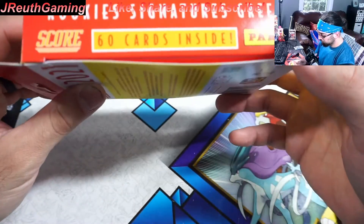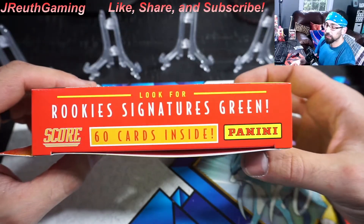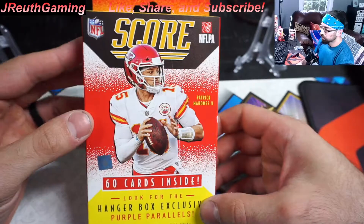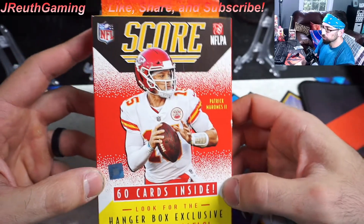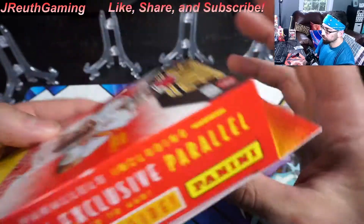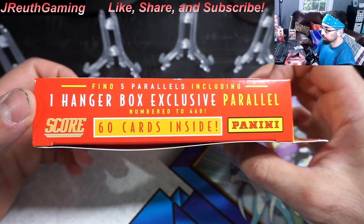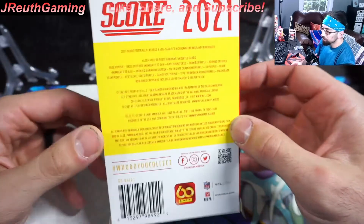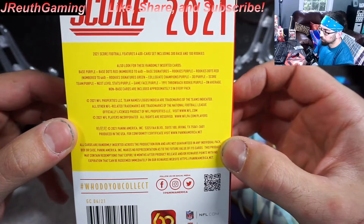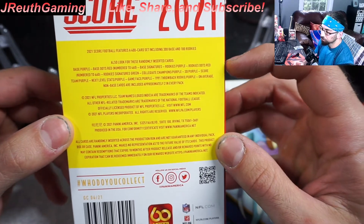So these, real quick — there could be rookie cards in there and they're green. Really nice. 60 cards inside. There are parallels here — these are going to be purple, about three or four of them. And then there is an exclusive numbered card. Those are the ones you're going to want — the rookie cards, but they could be vets as well. You guys want to pause and read it, go for it.